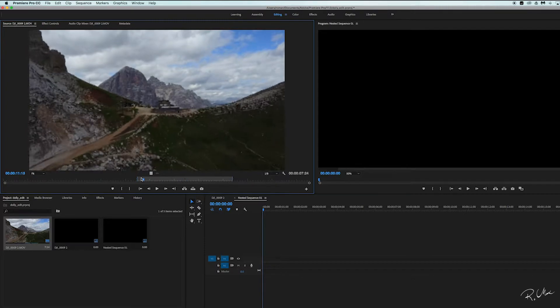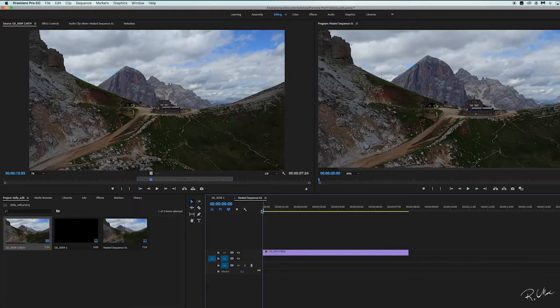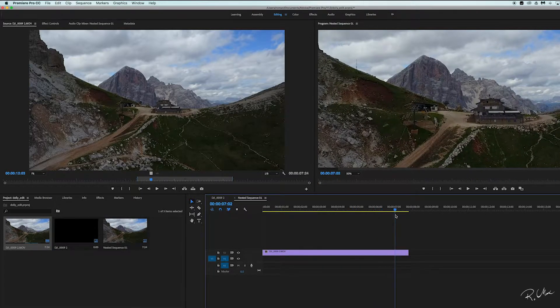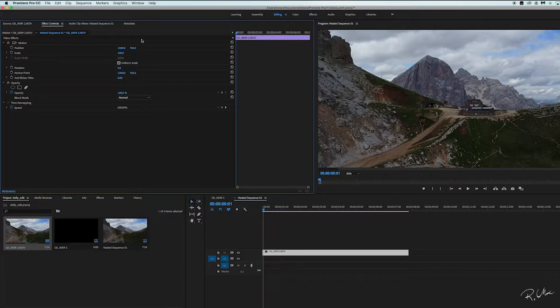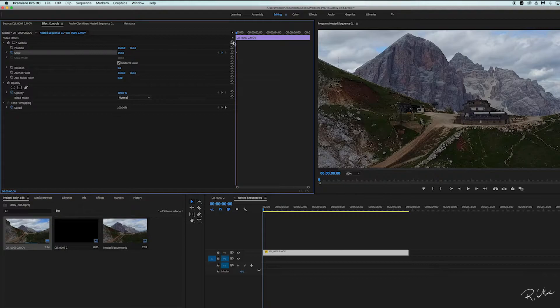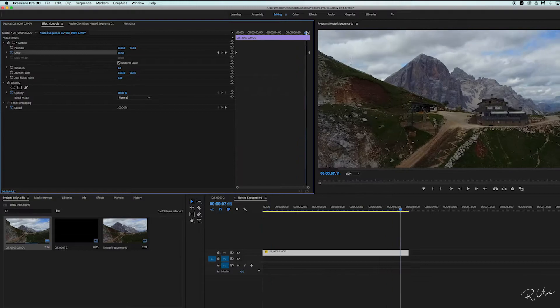I already chose the clip that I'm going to use. We're just going to cut this part out and drag it to our sequence. At the beginning of your clip, zoom in to 150% — where you see Scale, you put 150 — and at the end you put a keyframe of 100. That's it, you're done here.